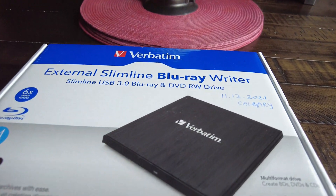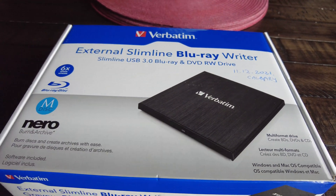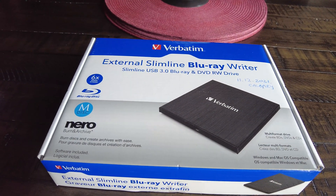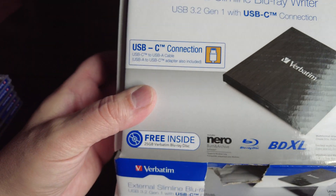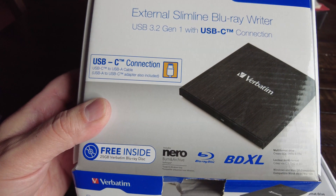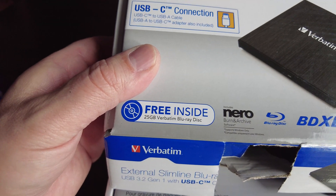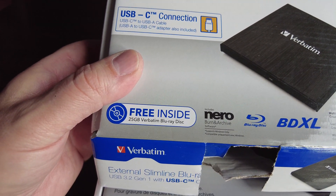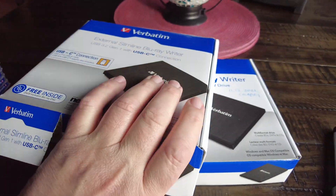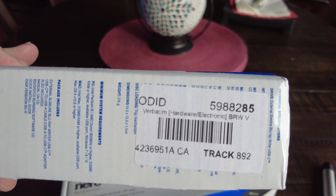That's the one I bought here in Canada, in Alberta, Calgary. I bought it on the 11th, and on December 12th I ordered the other one. The only difference is a USB-C connection — it's the same brand, probably same company, Pioneer. This one comes with a free 25-gigabyte Blu-ray disc inside and it's a USB 3.2 USB-C drive.